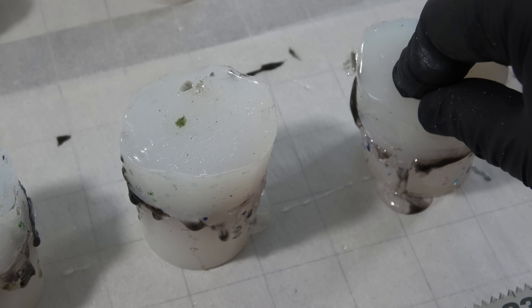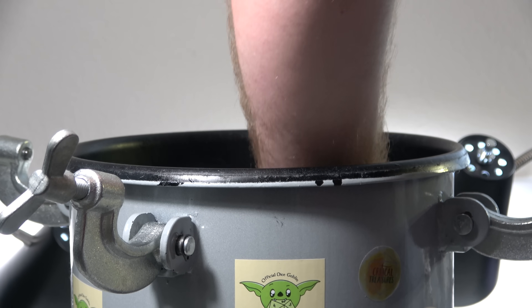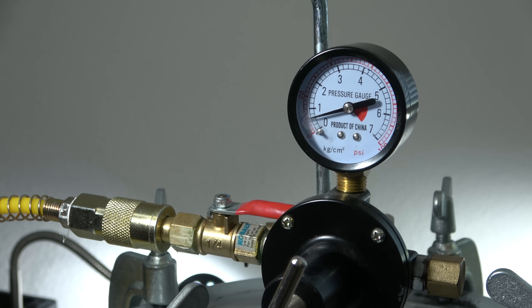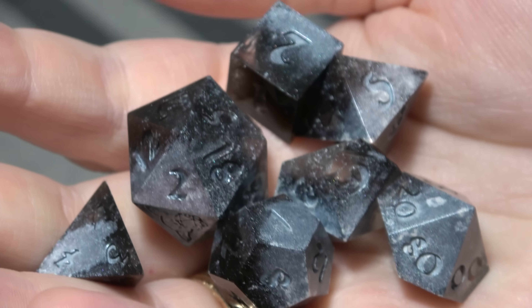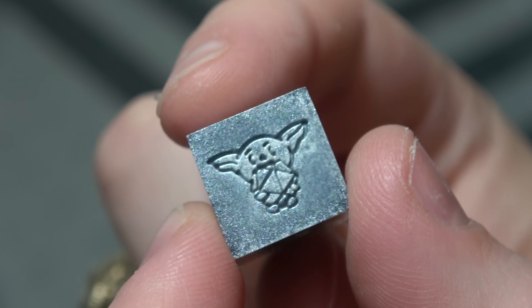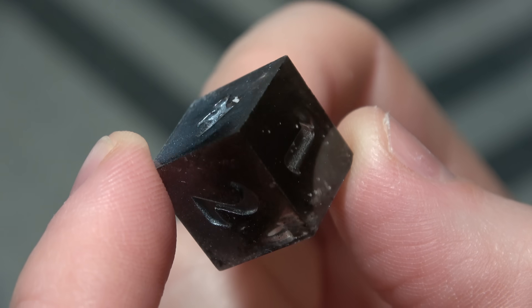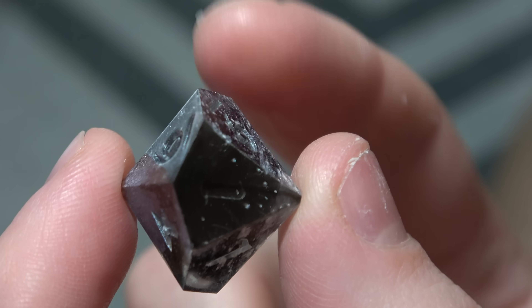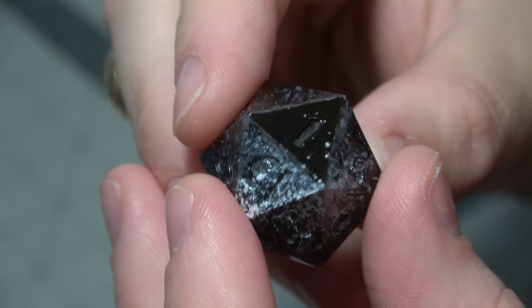Once the dice are out of the molds they're pretty much good to go. I'm putting them inside the pressure pot for 12 hours at around 30 to 40 PSI — anything in that range will work fine, but I wouldn't go under that or you might get bubbles. After taking them out, look at what that silver cold casting did — there is silver stuck all over these dice and they look awesome. The d6 and most others are silver and black with a little bit of transparency on some edges, but the d20 is just silver and black. The d10 shows the transparency a lot better, which is what I was going for, but I'm not upset with how the others look.